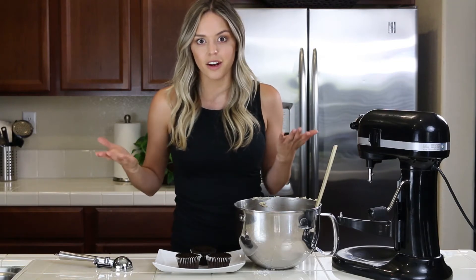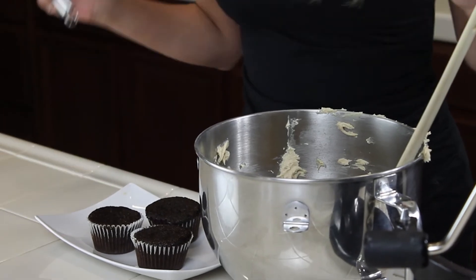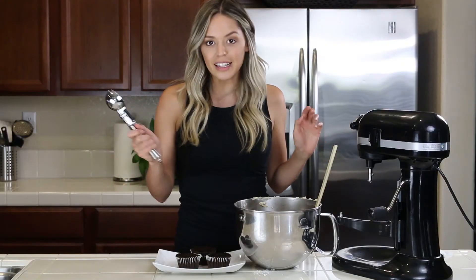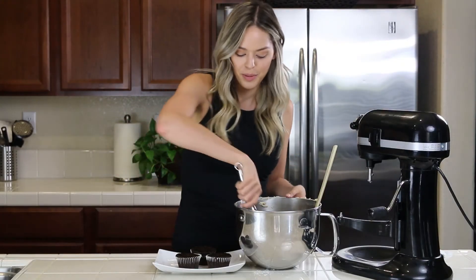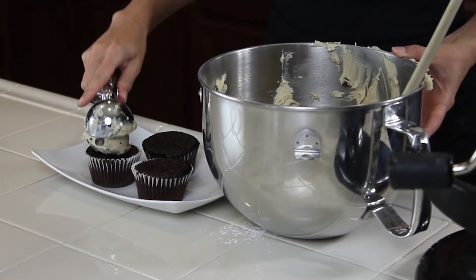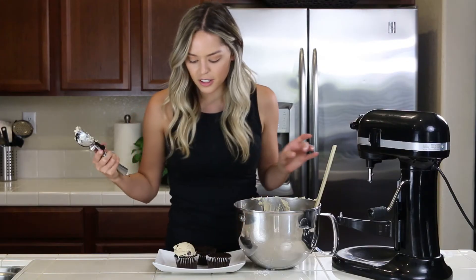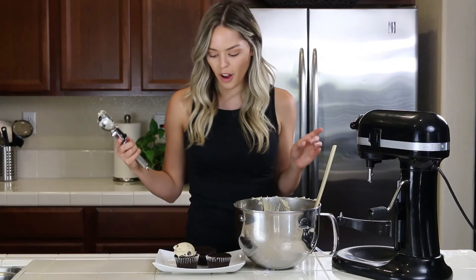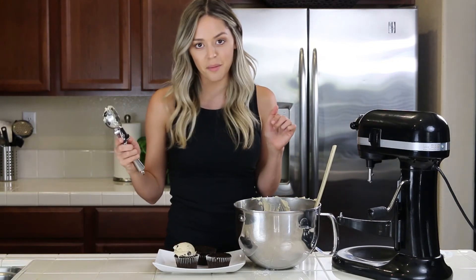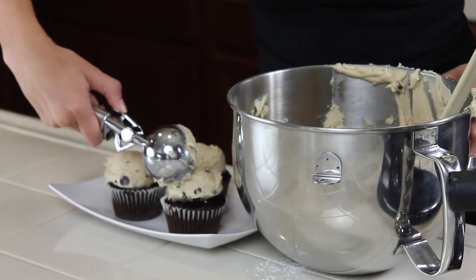They're my favorite. I don't really even like chocolate cake that much and I love these. So I am going to show you an easy way to put this frosting on. I'm just gonna take an ice cream scoop and scoop it right on. So there's your chocolate chip cookie dough frosting on your Hershey's cupcake. I know it's a lot of frosting but it looks so good.